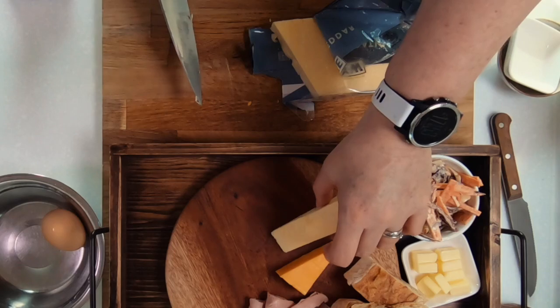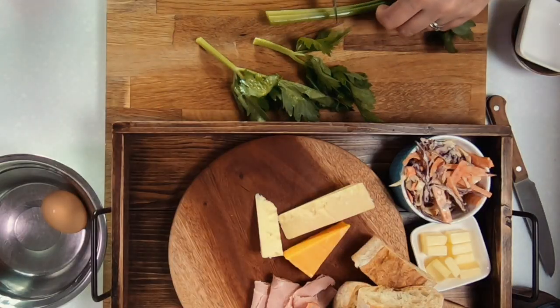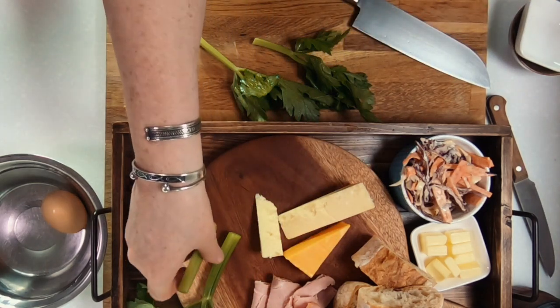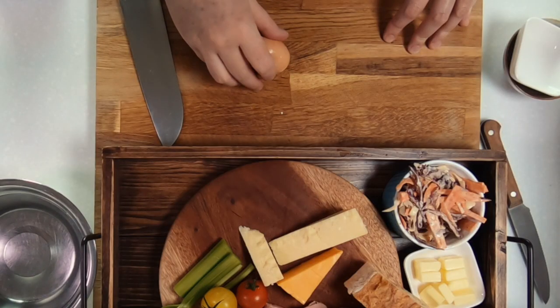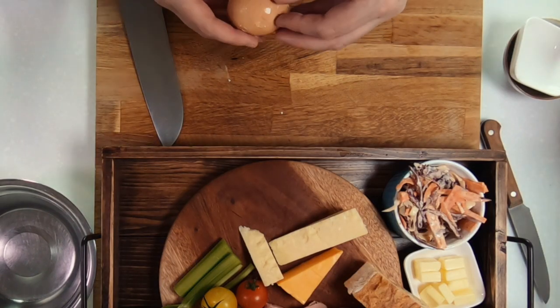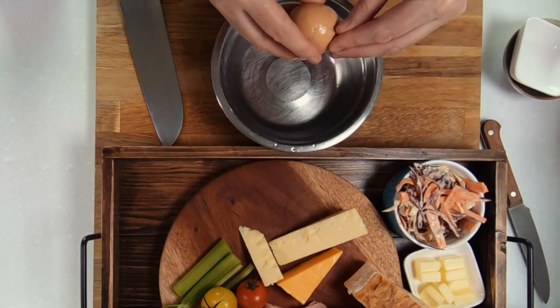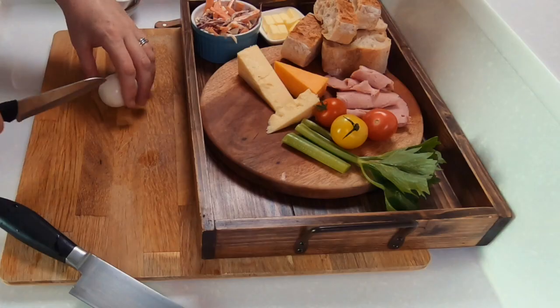The star of the show in a ploughman's lunch is the cheese, so you'll see me plating up three different types of English cheddar. A quick bit of history: I believe the ploughman's lunch first became popular via the milk marketing board in the 1960s, to be eaten at midday in pubs as a way to boost cheese sales. Originally the lunch was very basic, meant to resemble something a ploughman might have eaten in the fields, and it consisted of bread, beer, cheese, pickle, and some kind of fruit or salad.